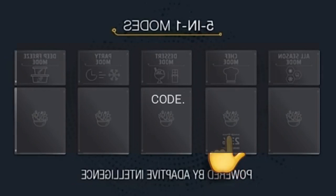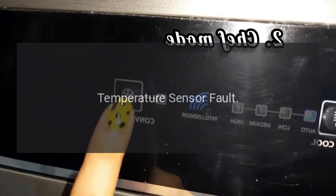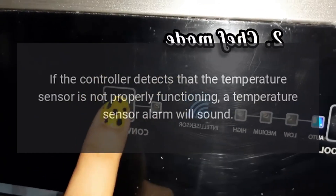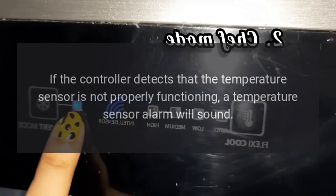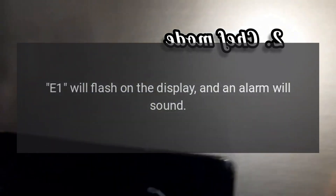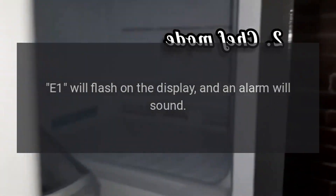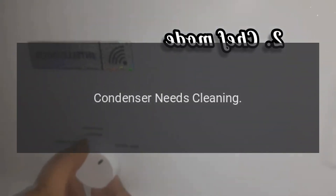Code E1 — problem: temperature sensor fault. If the controller detects that the temperature sensor is not properly functioning, a temperature sensor alarm will sound, E1 will flash on the display, and an alarm will sound.